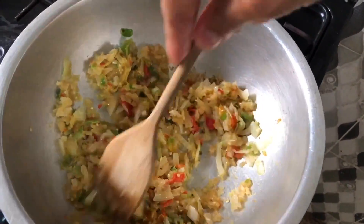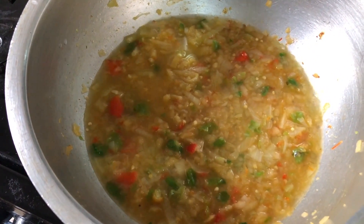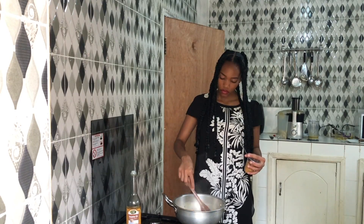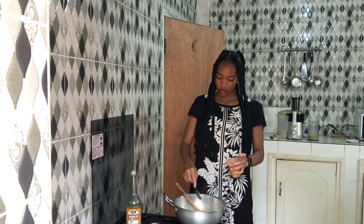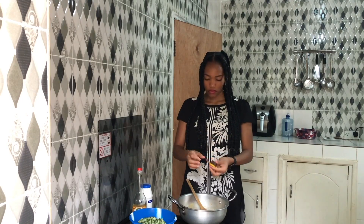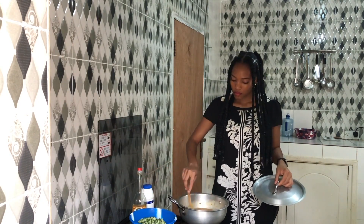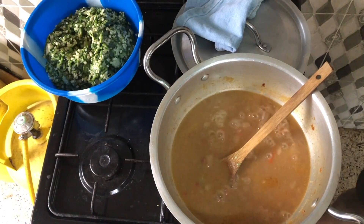Add the onions, fry them a little bit, then add some water and let it steam. Mix it and add some peanut butter. Now I'm going to add some Maggi — it's a seasoning from Africa — and some salt, and let it steam and simmer.